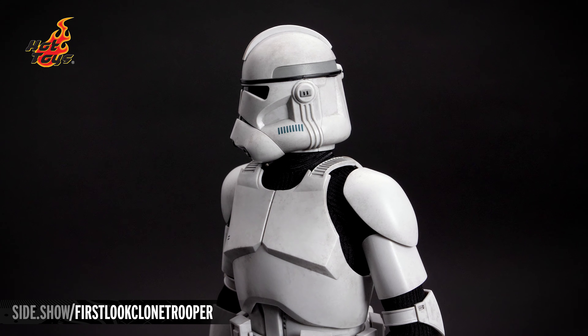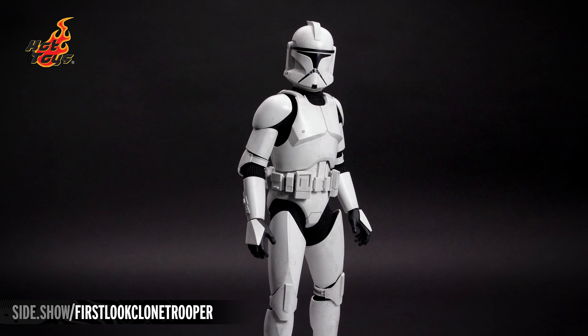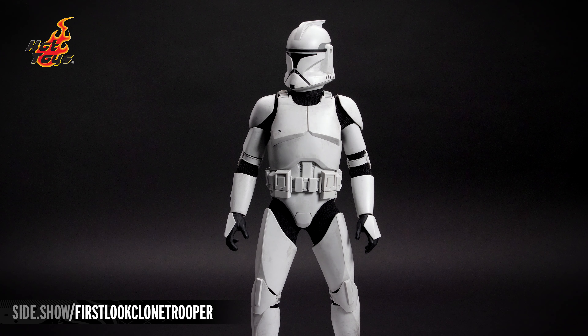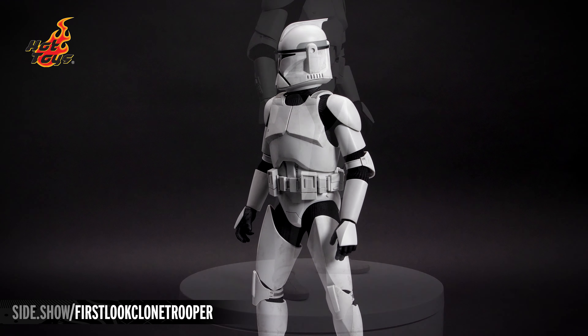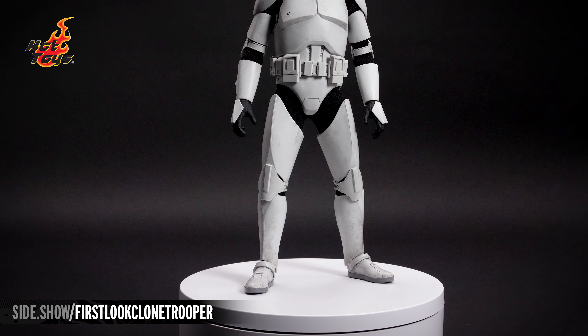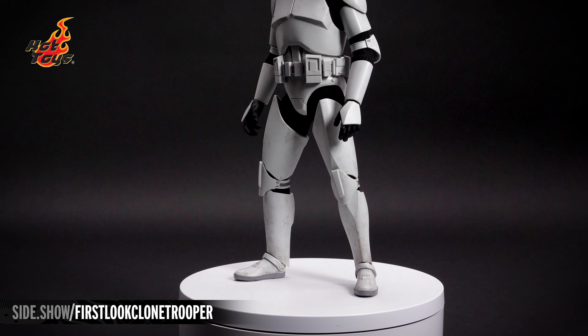The shoulder, chest, arm, and leg armor are all over a black cloth bodysuit. Around the waist, made of a softer rubber, is a detailed utility belt that can also be moved. From the top of the helmet down to the boots, the armor has been weathered in browns and dull blacks. It advances more and more as it works downward, the heaviest being on the shins and the boots.